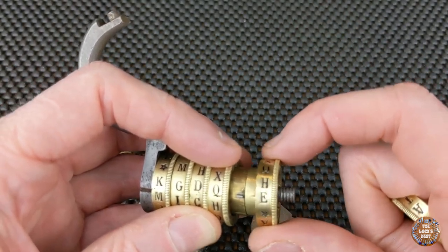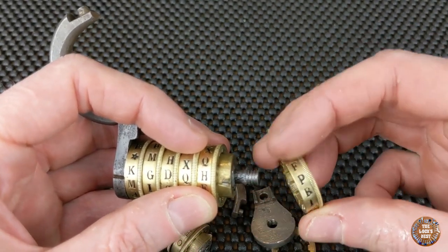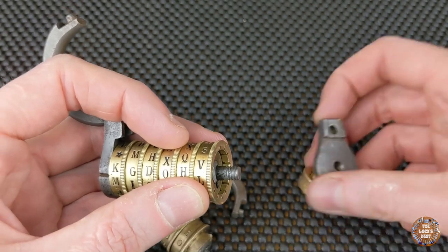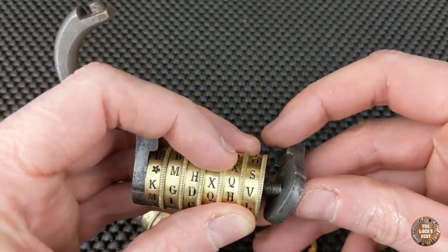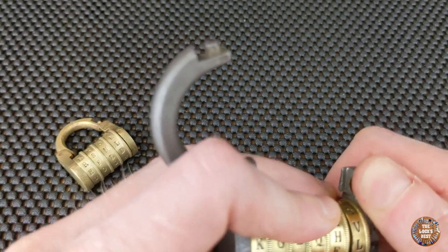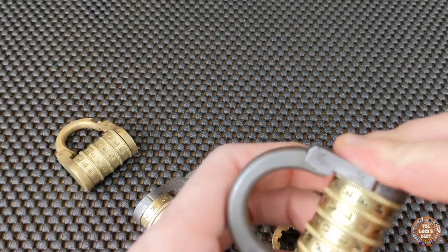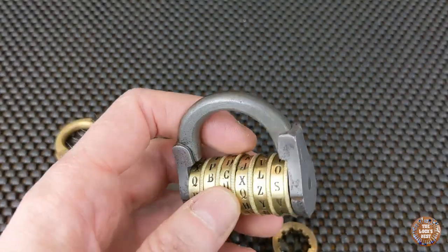Then you put the rings with all their grooves to the good position. The code is now 'Michel'. When it's done, you screw the right part back, and you have your new code. If you close it like that, it's locked, and you have a very good working lock.